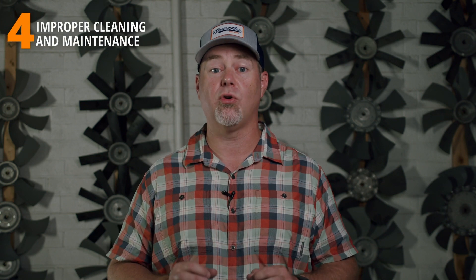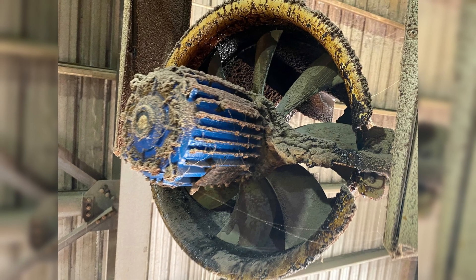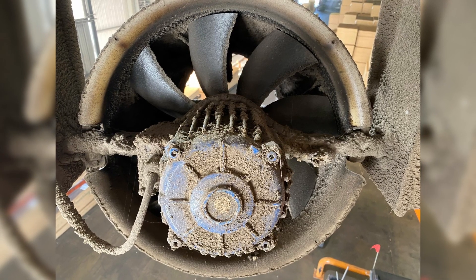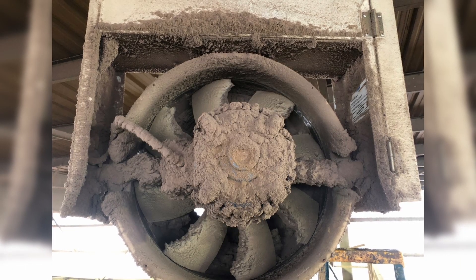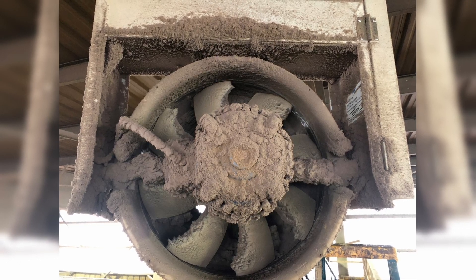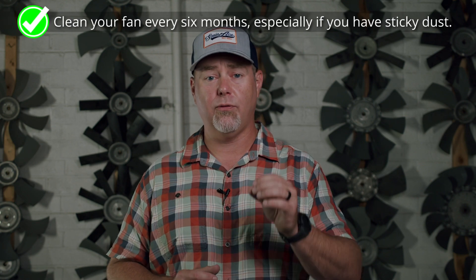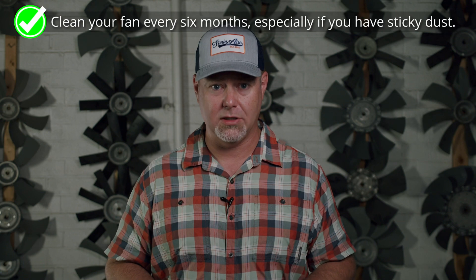Number four: improper cleaning and maintenance. While the fans are great at cleaning everything around them, dust can still build up on the fan itself, especially if you have a really sticky dust or if you have a fan guard kit installed. In a worst-case scenario, enough sticky dust can build up on the shroud that it locks up the fan blade, which can lead to a damaged fan motor or broken fan blades. We'd advise you to clean your fan every six months or so to ensure maximum performance.